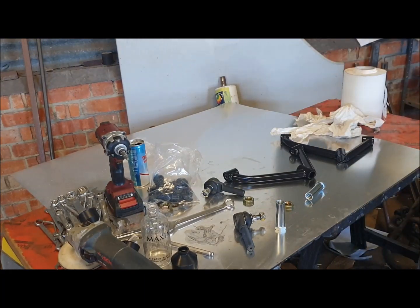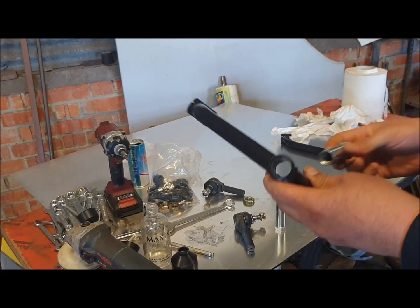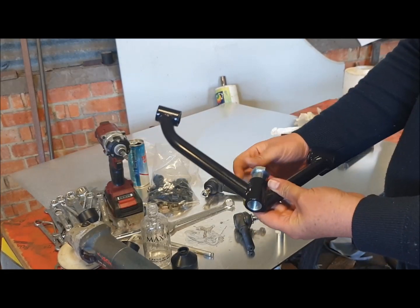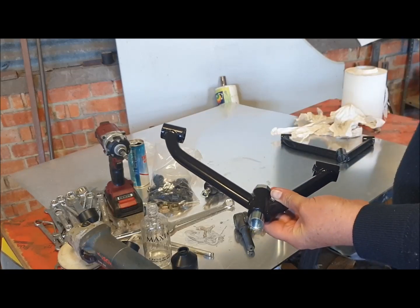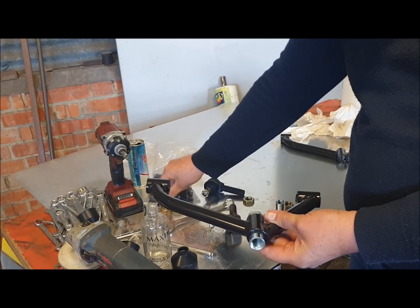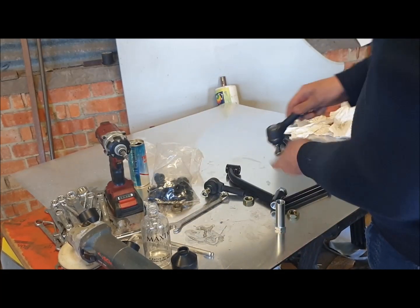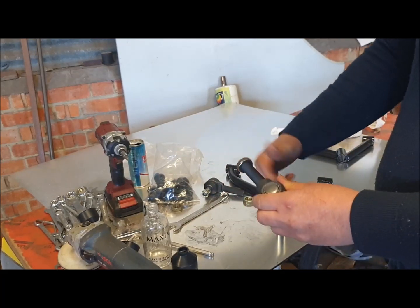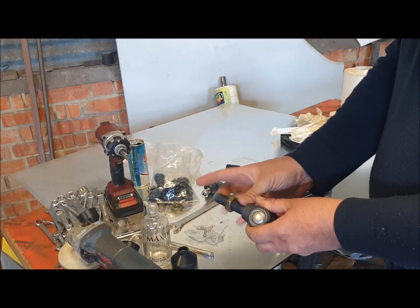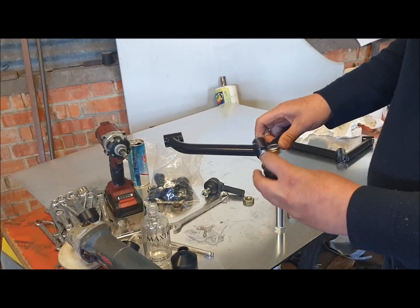Poly bushes fitted. Now the operation of these camber adjusters is that the camber adjuster goes through that tube on the inside. Then a lock nut goes onto the ball joint and the ball joint goes into the camber adjuster on the outboard.